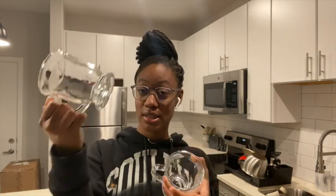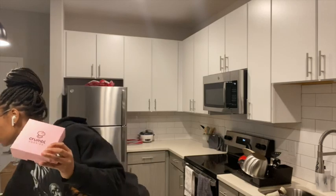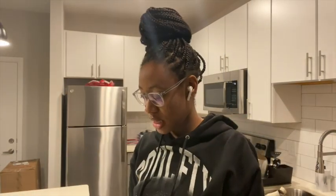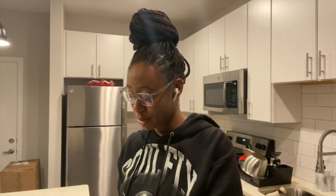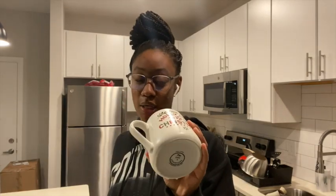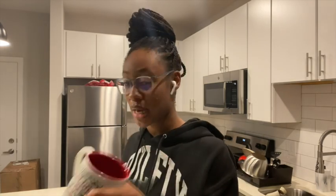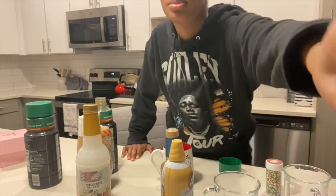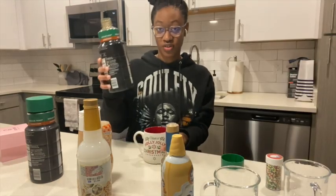I have two glasses — one for ice and one for hot. I'm gonna be adding a crumble cookie for each drink for the aesthetics, okay, thumbnail. I'll add the iced coffee and the almond milk creamer into a cup to heat it up. I also have sprinkles for the top.